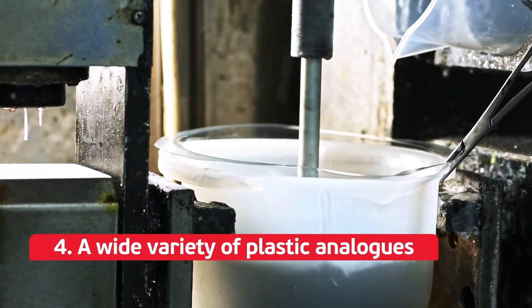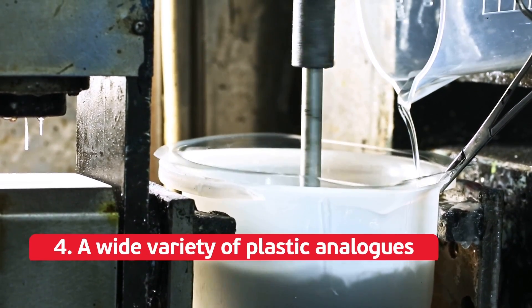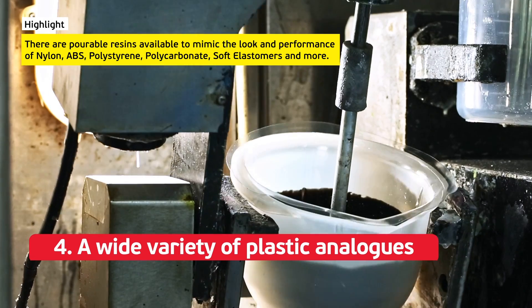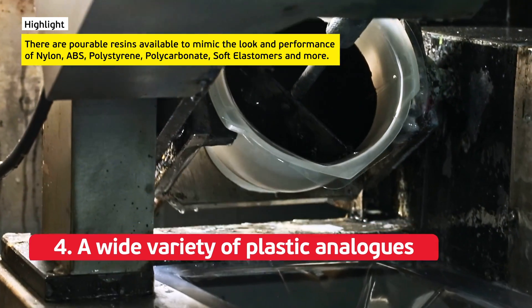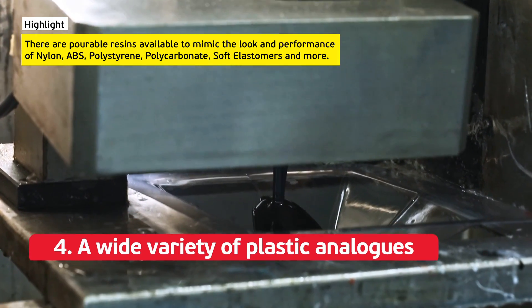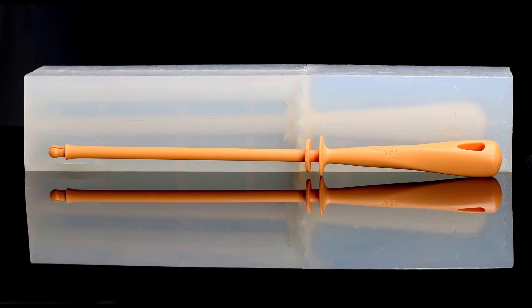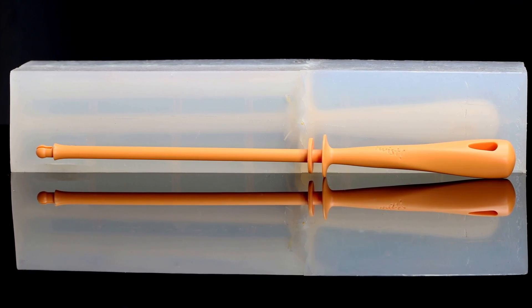Four: a wide variety of plastic analogs. There are pourable resins available to mimic the look and performance of nylon, ABS, polystyrene, polycarbonate, soft elastomers, and more. This means your prototypes will look, feel, and perform much like full production parts.